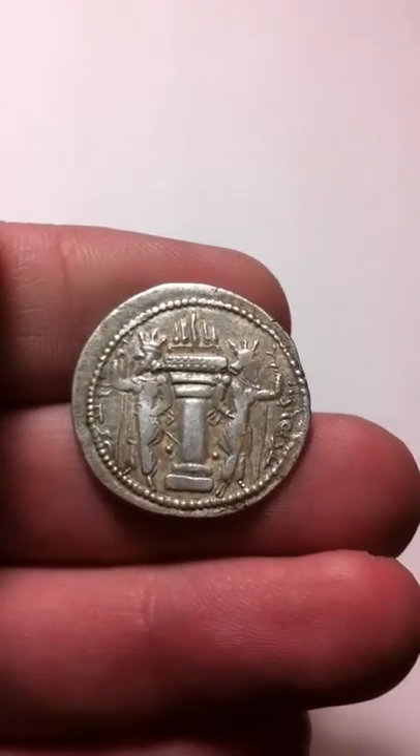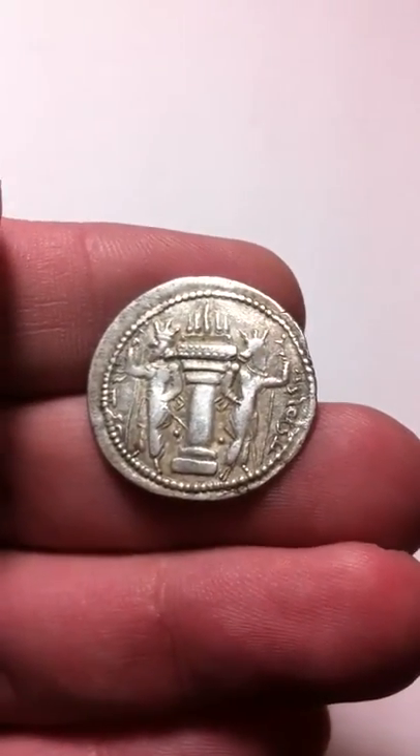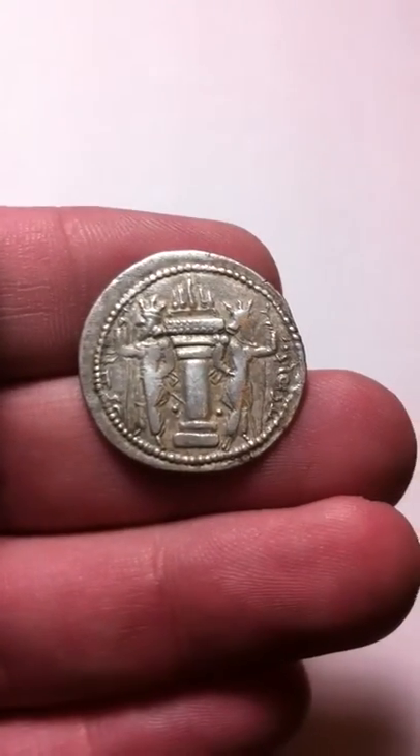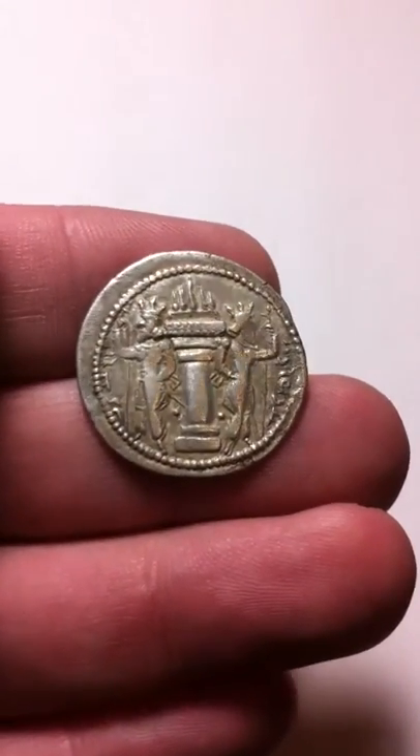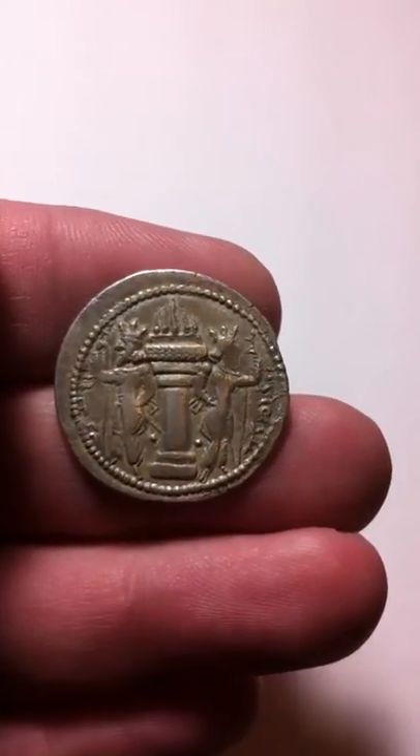On the reverse, you have the Zoroastrian fire altar. This was their religion at the time. He worshipped Ahura Mazda, which was the Persian god of knowledge and intellect.